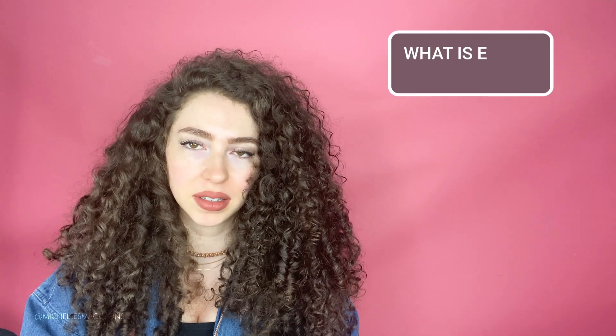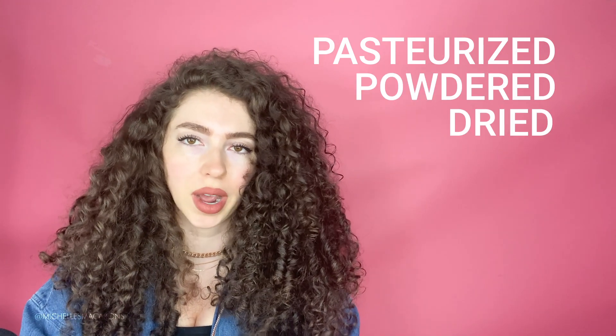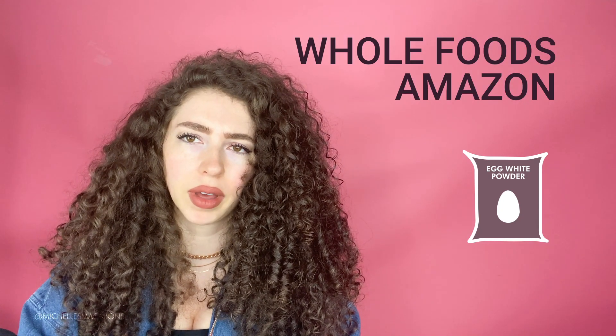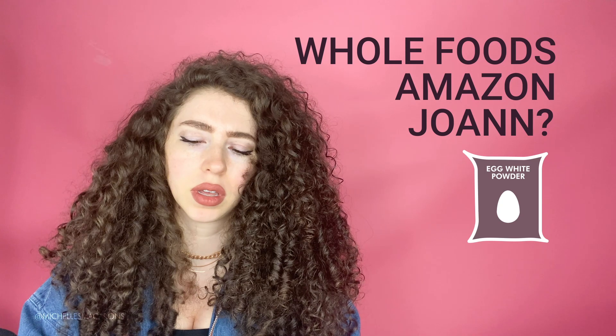So first, what is egg white powder? It's literally just powdered egg whites — pasteurized, dried egg whites. You can buy it at Whole Foods or Amazon. I think Joann's might have egg white powder; I know they have meringue powder so you can get it there.